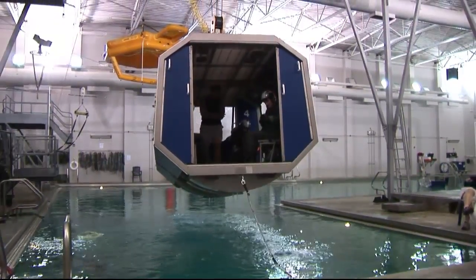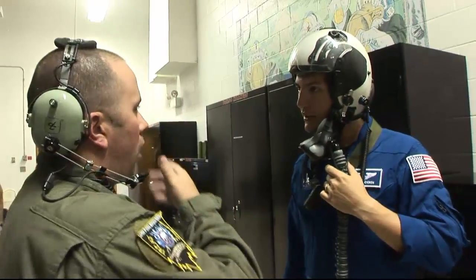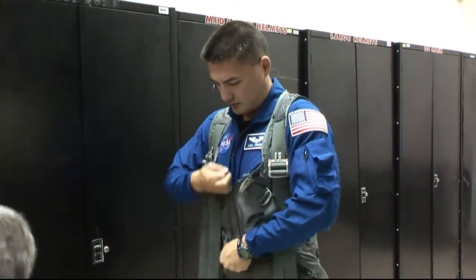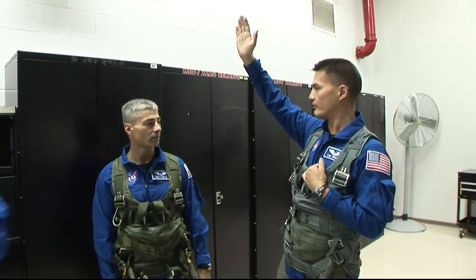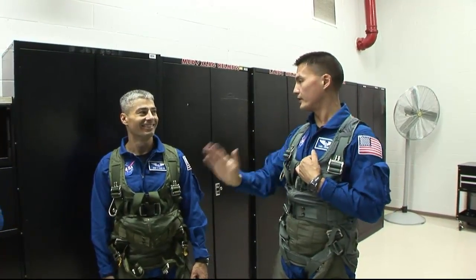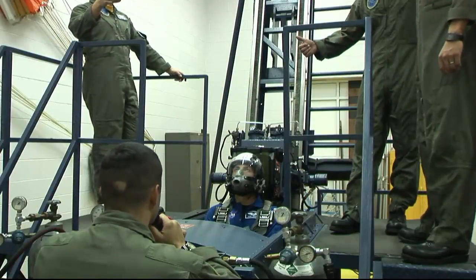1-6-0. Put it on and you're going to tighten it up. Eject, eject, eject.